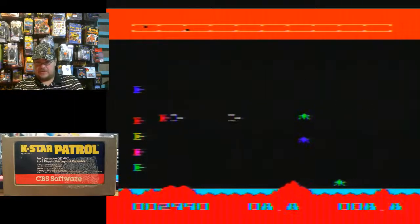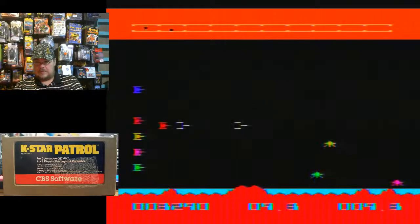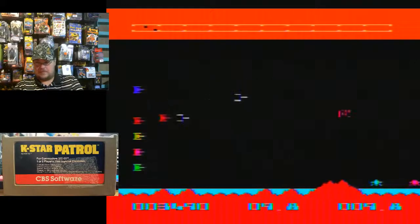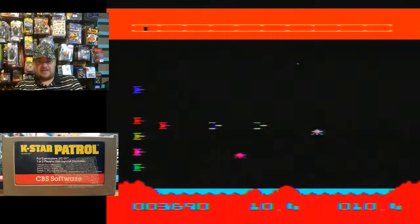I do not have any shields left. This game was also on the Atari 8-bit computers — if I can find a copy of that I'll definitely play that version.